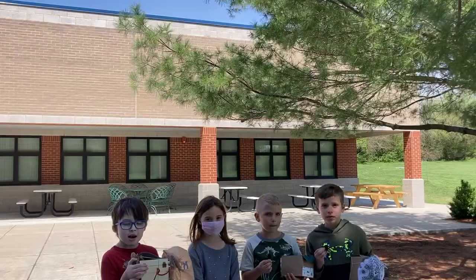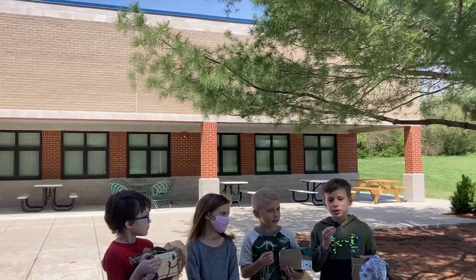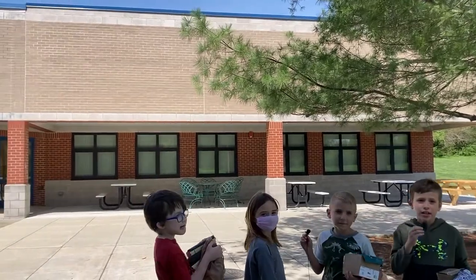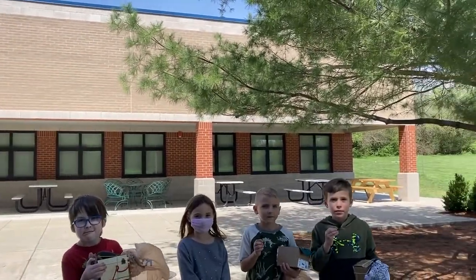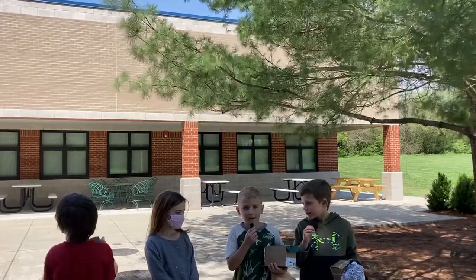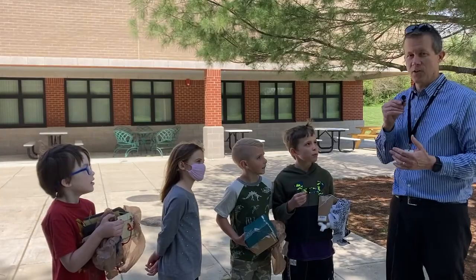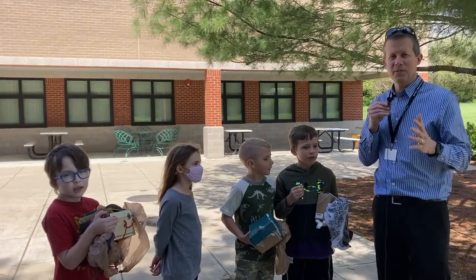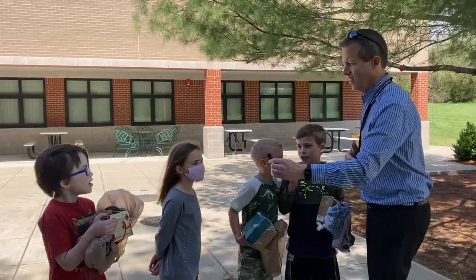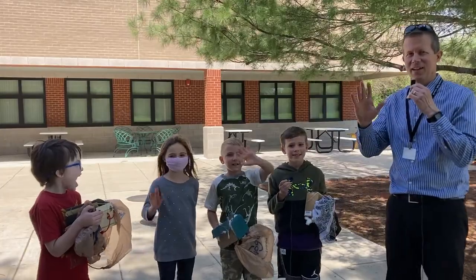Our estimation challenge this week is: how high is that roof right there, in meters? Think of a number that's too big and too small. Stallions, we love seeing you guys being safe, respectful, and responsible. It's always a great day to be a Southside Stallion. Bye, guys!